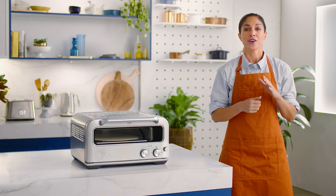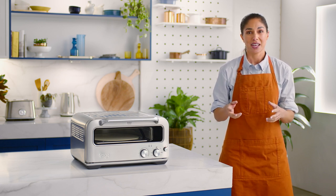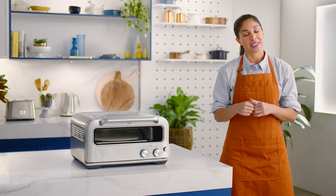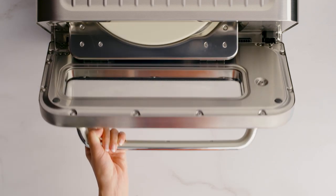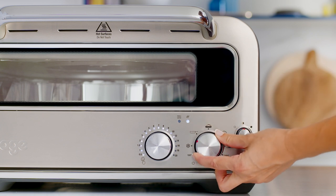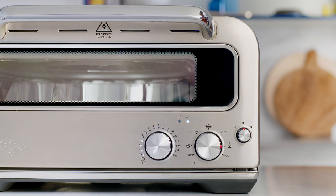Now, the recommended cook time for the wood-fired setting is two minutes — pretty quick. But before you get your pizza base ready, you'll want to preheat the oven. To do that, insert the pizza stone into the oven cavity. Turn the style dial to the wood-fired setting. The time dial lights will illuminate with the recommended time for the setting.